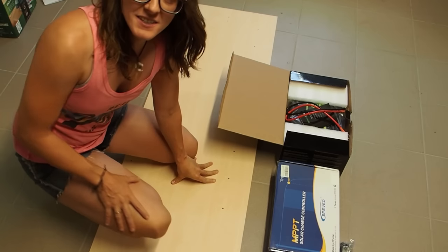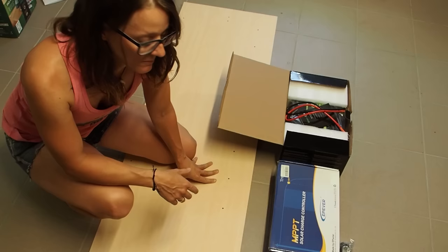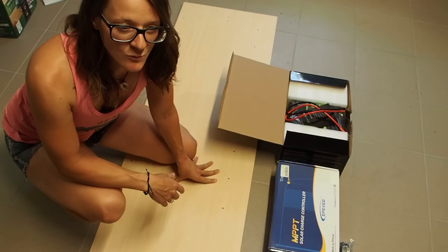Hey guys, my name is Lily and today I want to build a solar system — or let's say the heart of a solar system. Me and my cousin want to build a solar system for his homestead and we want to run at least one fridge with it, or maybe two fridges.